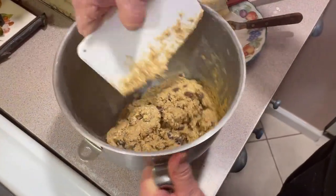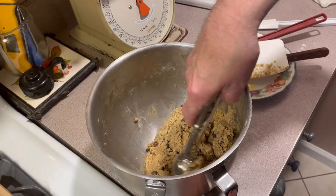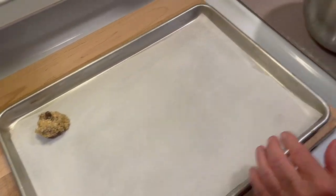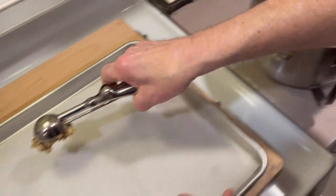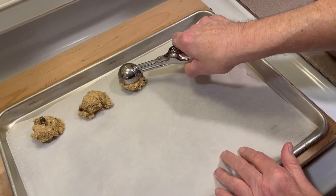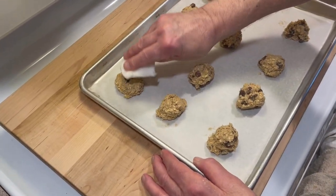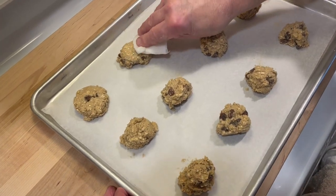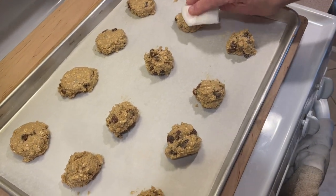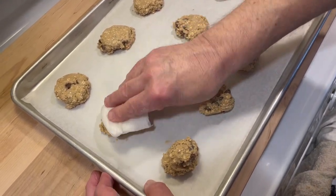We're scraping our bowl now, getting everything ready to go. I'm using almost a one-ounce scoop. I'm going a little heavy because I want about an ounce for all these cookies. This scoop is a little less than an ounce. I got my 12 scoops on here — I'm hoping they're a little heavier than that scoop; I couldn't find my other one. And all I do is take a little wet paper towel and beat them down a little bit like this to make them a little flatter. And that's it.